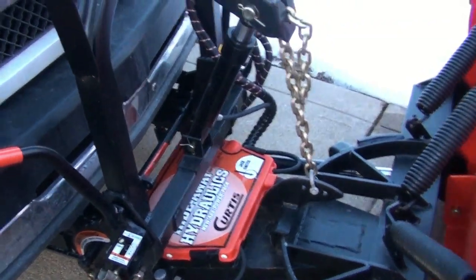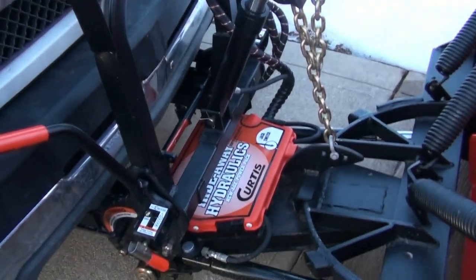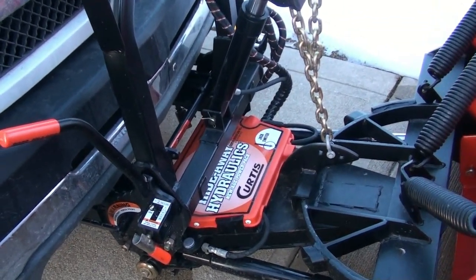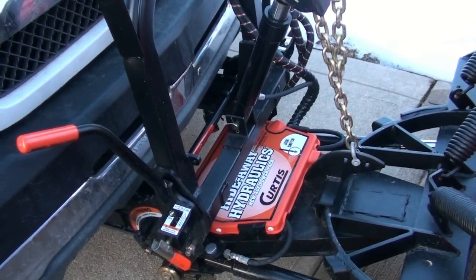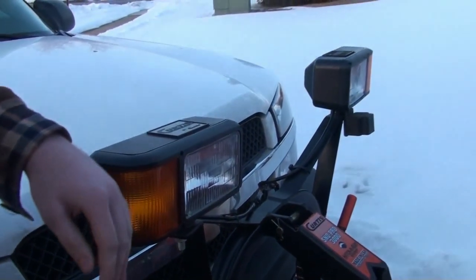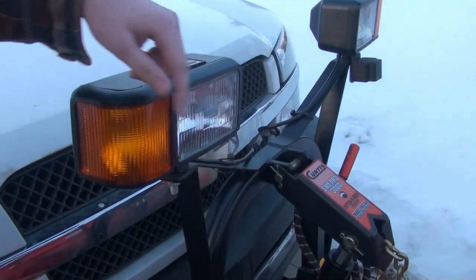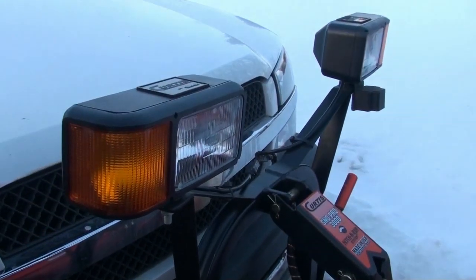When I got this on Tuesday, they didn't have the wiring or the adapter for the headlights. So I had to go back on Wednesday and have them install the adapter for the headlights. One thing I don't like about them.